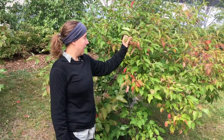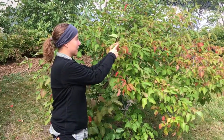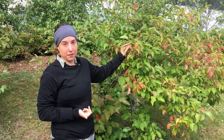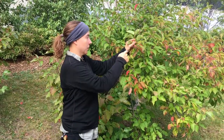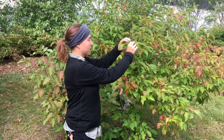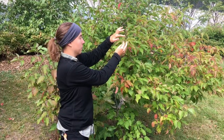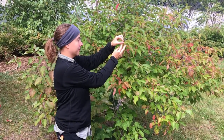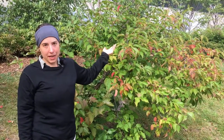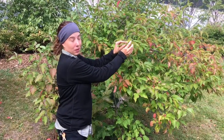Some distinguishing features of nannyberry are the opposite leaves. The leaves come off like a V, one directly opposite each other. There's not a lot of trees or shrubs that have this identifying characteristic — usually they're alternate, with leaves staggered along the branch. The terminal bud is really distinctive too. The terminal bud just means the bud at the very tip of the twig. It kind of looks like a bird's head — the head and the beak of a bird. This shrub is also called cranesbill for that reason, because it kind of looks like the head and the bill of a crane.